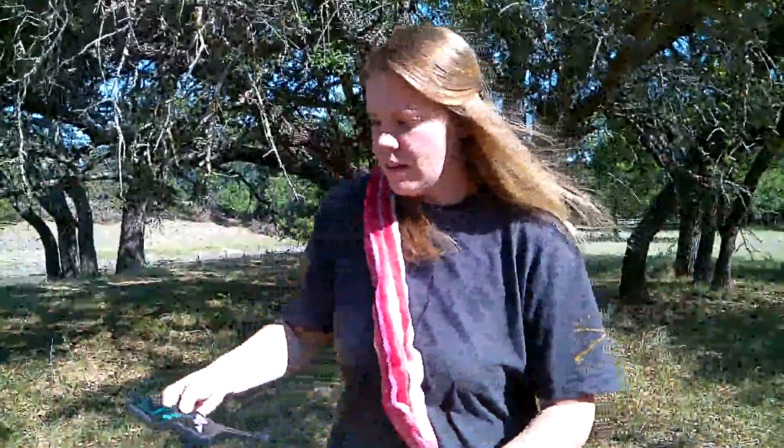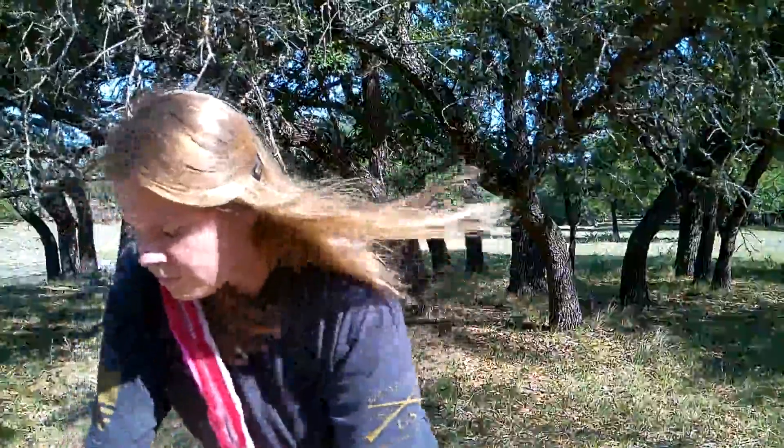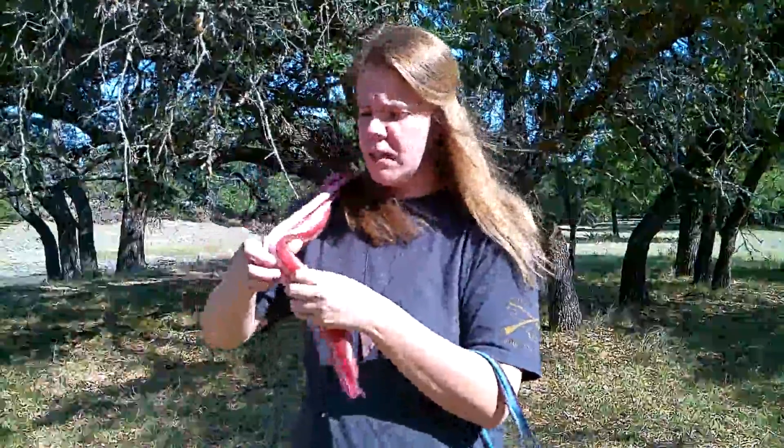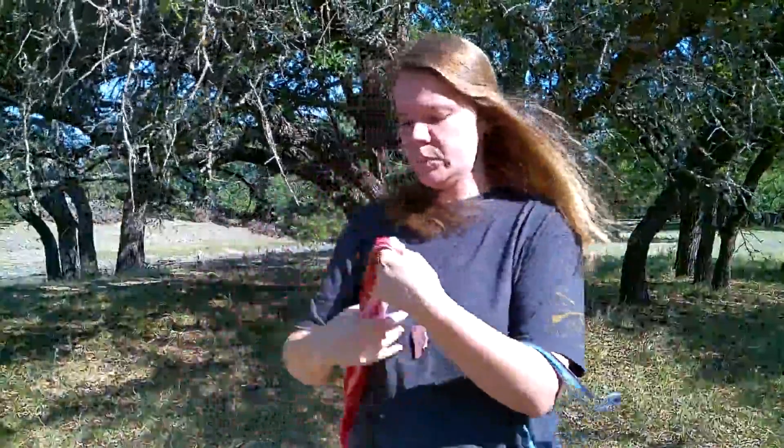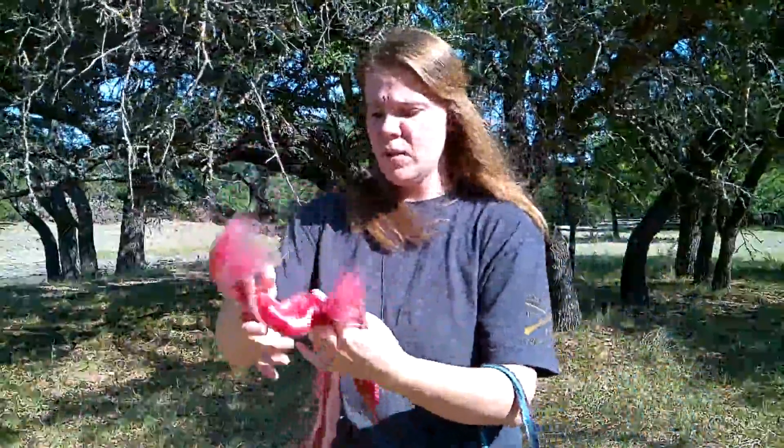So what I'm going to do — I have everything attached to my clothing right now because it wants to blow away — is I'm going to measure out for my distance about how long I want the pieces to be, and it's not going to take very much fiber. I'm going to go ahead and take them off this braid here. Everything is not wanting to behave because of the wind.